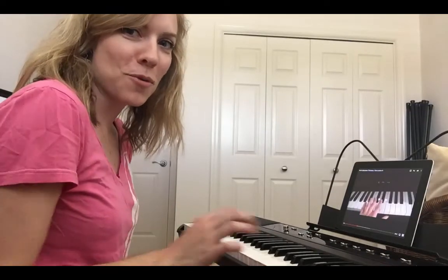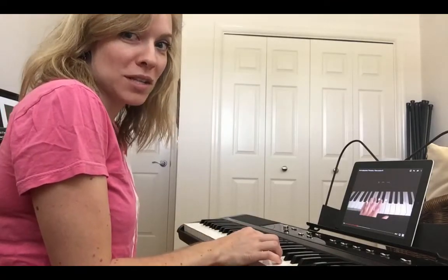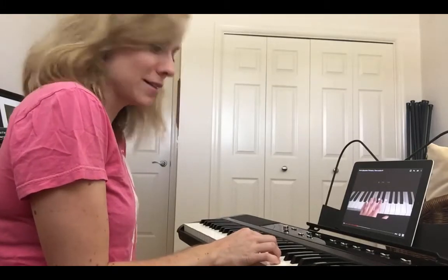So just to have a starting point of where I am to begin, I'm going to play one of the only songs that I know on piano. See if you recognize it.